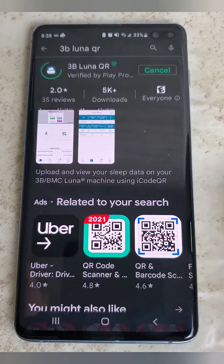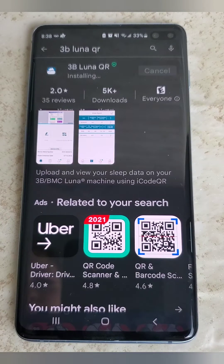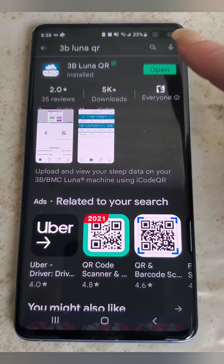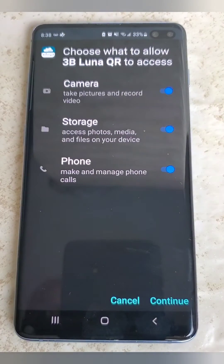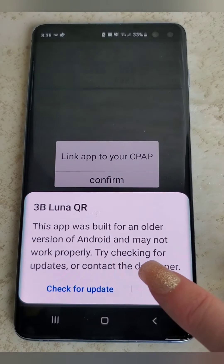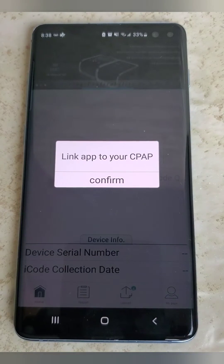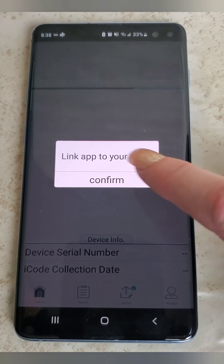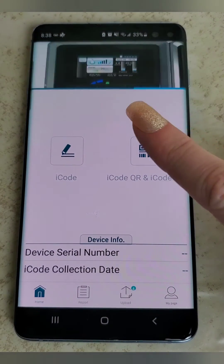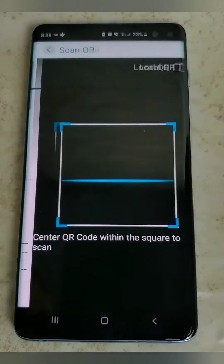Work your way through the permissions that pop up as you go, and once it's ready it's going to ask you if you want to open it. Go ahead and open it up and continue. There's no recent update, so you can just say okay if you see the 'check for update' alert. Then you're going to hit confirm to link your app to your CPAP machine if this is your first time, and then we're ready to hit the iCode scanner and scan.